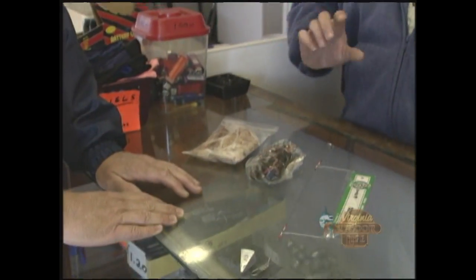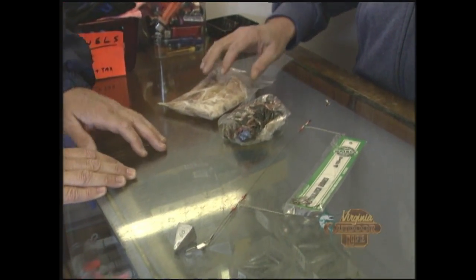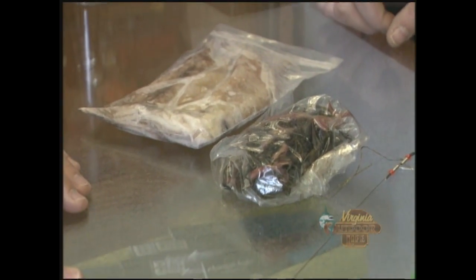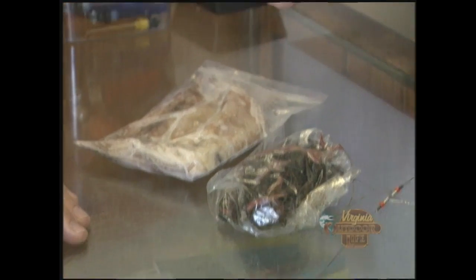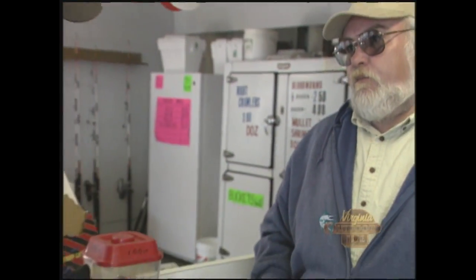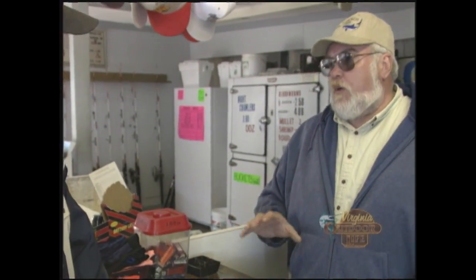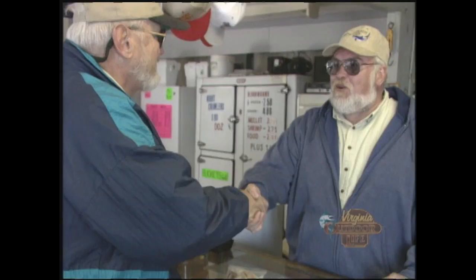Bloodworm is probably the best bait all the time out here for the fish we catch — you cut them up in pieces, you don't use the whole worm. Squid is our second choice, same thing, cutting strips. How much is it to get on the pier today? It's five dollars for adults, half price under twelve — two fifty under twelve. Right now we're open from eight till eight, but we'll go 24 hours sometime in May.